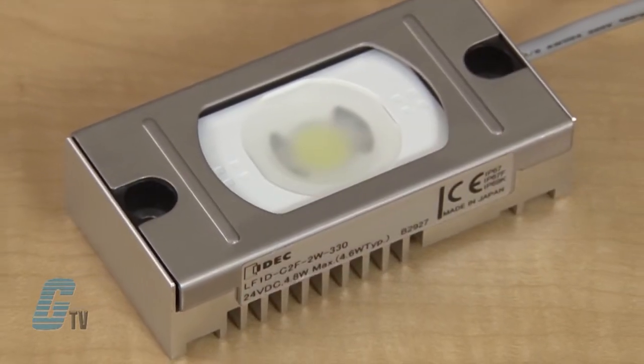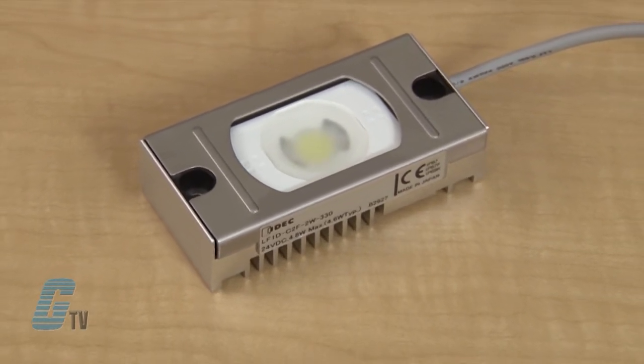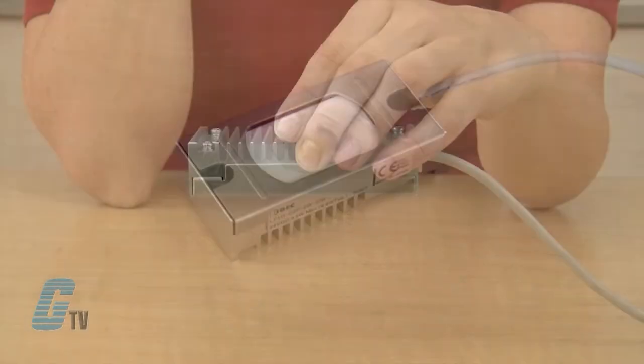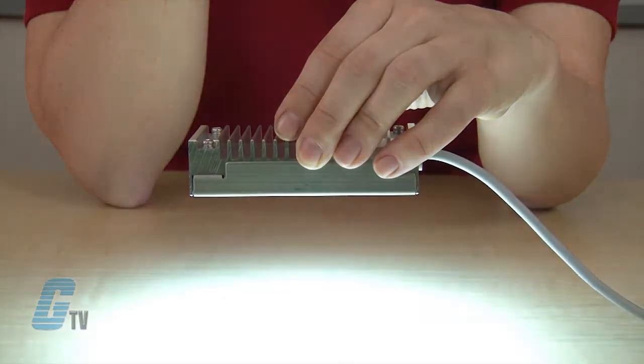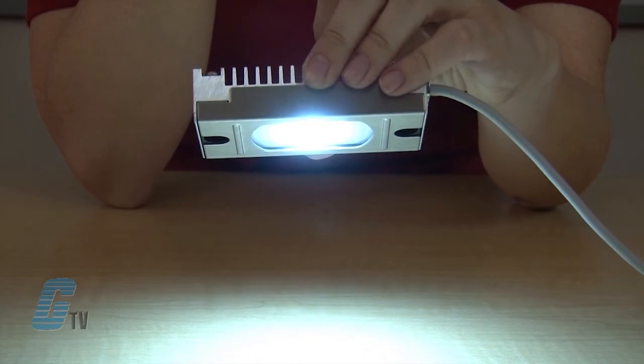The mini LF1D is a compact unit with a width of approximately 4 inches, length of 2 inches, and a depth of 1 inch. It has a total luminous flux of 560 lumens and illuminates at 180 lux at 1 meter with a power consumption of only 4.6 watts.